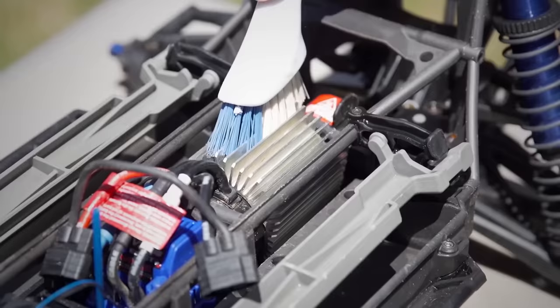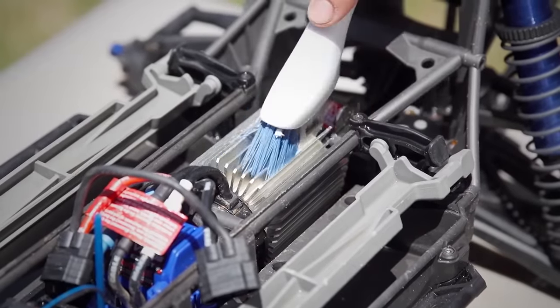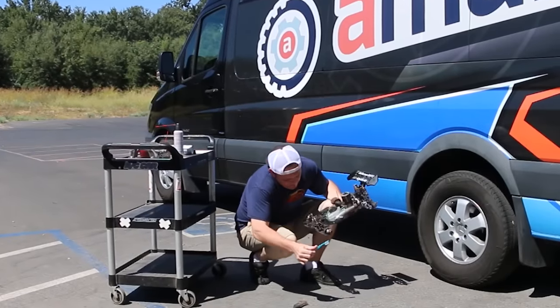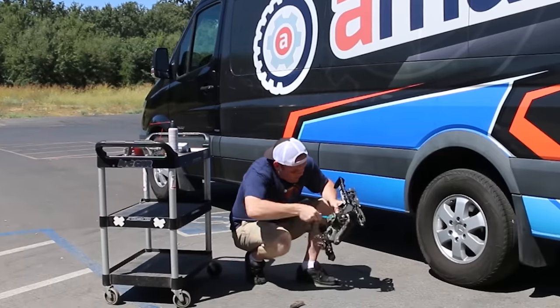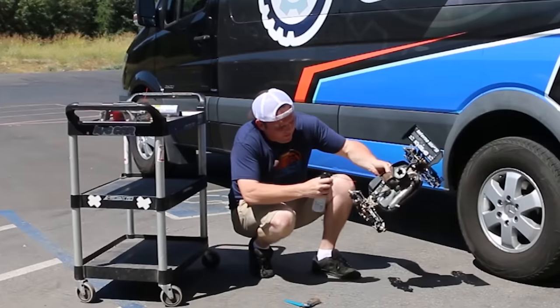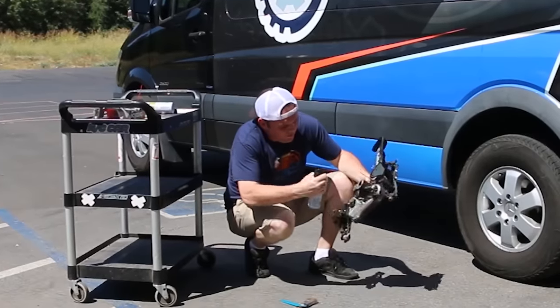We have some brushes that we use around here — old toothbrushes work. Sometimes I'll use canned air to just blow off the dust if the car is just lightly dusted. You don't want to use an air compressor; that's a little bit too much. Just brushing off the car and keeping it clean is really important.